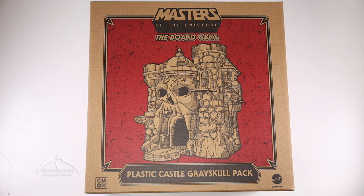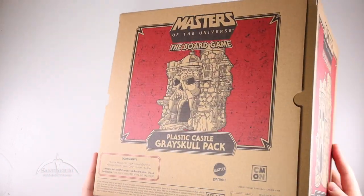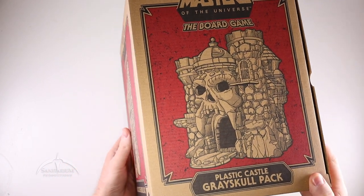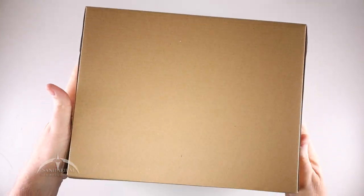It comes packaged in this kind of weird cardboard box. We do have cross-sell art here on the front. The side has the same artwork. The back has basically the same artwork, but just a little bit different. It has the components listed, which include the castle, the base, a hilltop, a training dummy, a weapon rack, a laser gun, a banner, and a ladder. It does state that you need the Clash for Eternia core box in order to enjoy this. Very, very cool looking.